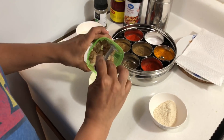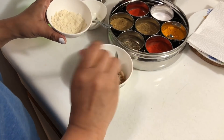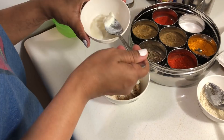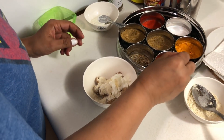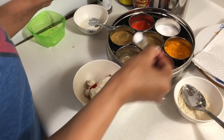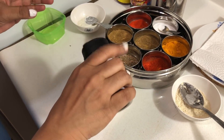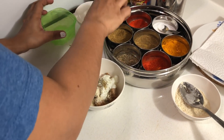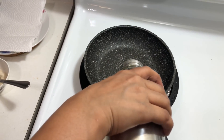Wednesday it's Indo-Chinese — I'm making soya manchurian. To the boiled soya chunks I'm adding wheat flour instead of corn flour — a healthier option — plus some curd, a pinch of red chili powder, salt, and some pepper. Give it a good mix, ensuring your hands are properly washed. Then I'm adding some oil to a pan.